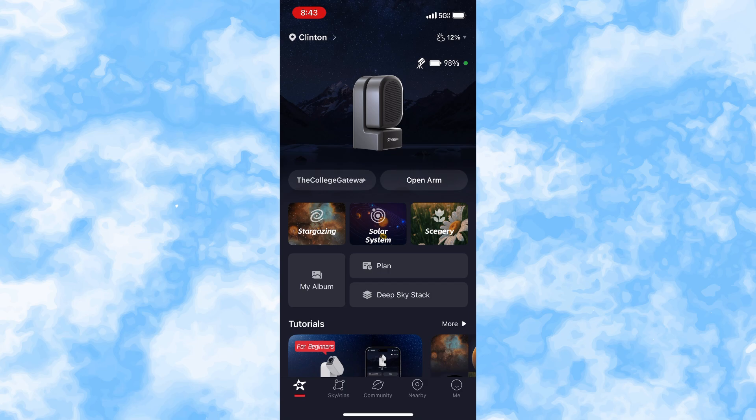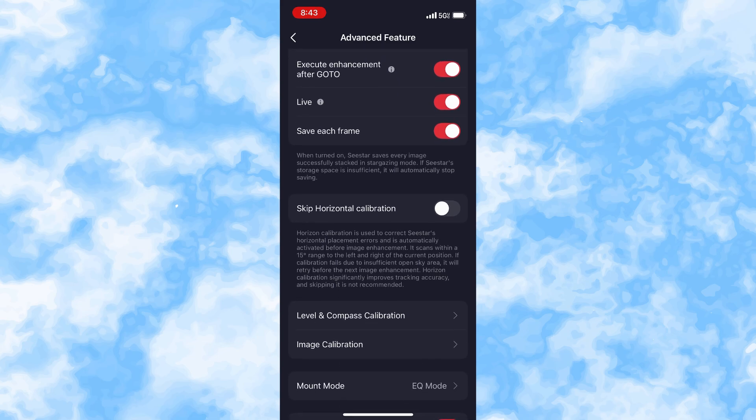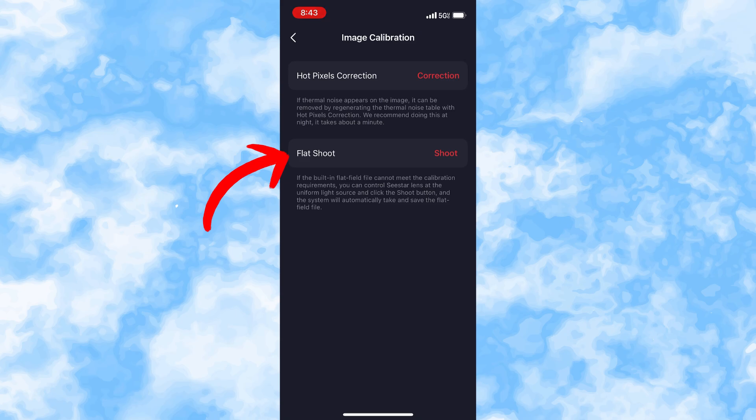Now the app has been updated. This is my first time using it, so we're going to see it together. We go to 'image calibration' and now we have the 'flat shoot' option. That is where we're going to take those flat photos. I'm currently set up indoors and need to get it set up outdoors. There's going to be a tutorial coming up about how to do it and we're going to do it together.